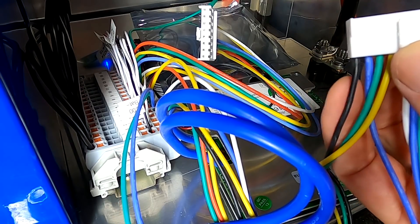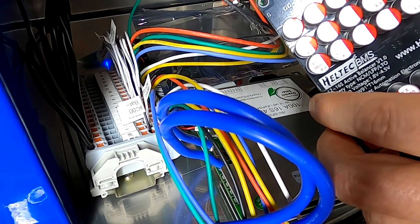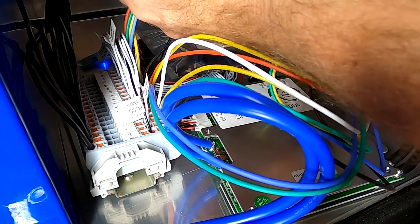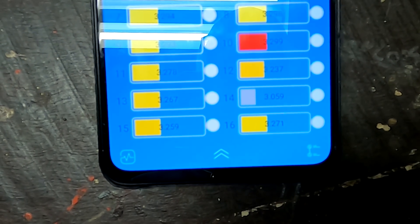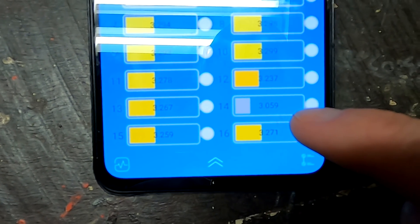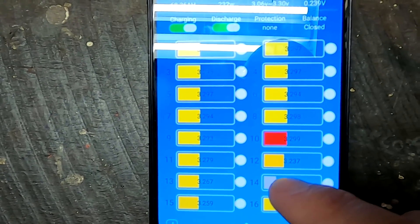I always connect the one first where the battery negative is — the black wire. Connecting it and the top one goes in here — connected. The light has turned on on the balancer and it's doing its job. We can probably see that the voltage of number 14 is already rising. The balancer is now discharging the cells with a higher voltage and transferring the energy over to the cells with a lower voltage.